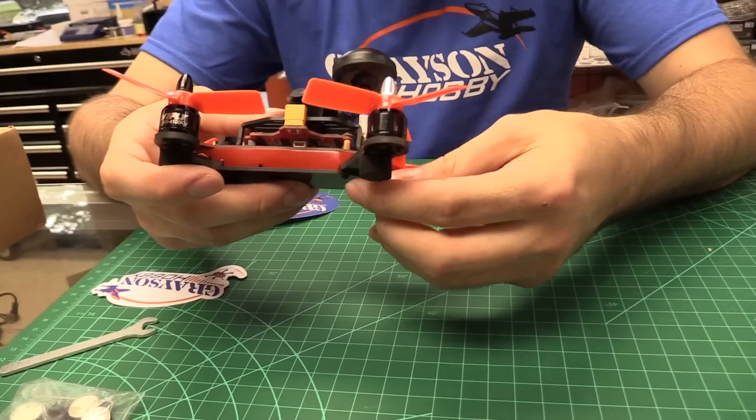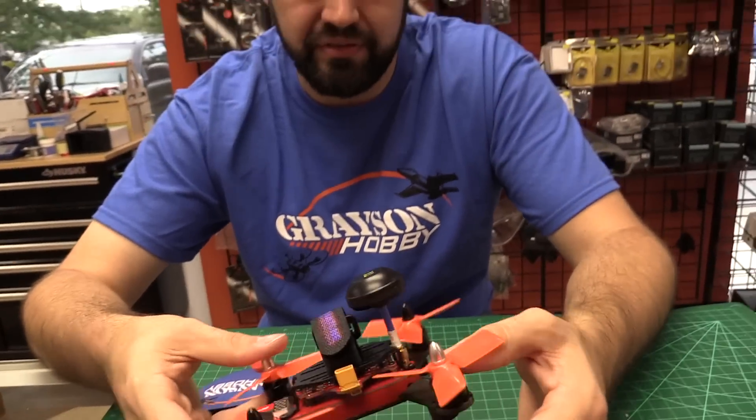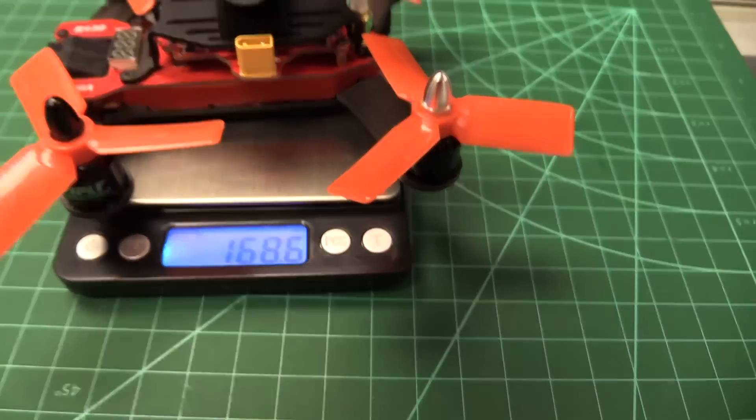It's a little hefty, but realistically, unless you're building like an ultralight 3-inch quad, it's about on par with most of the 3-inch quads I've flown. Main quad weight: 168.8 grams.